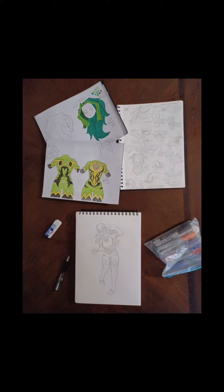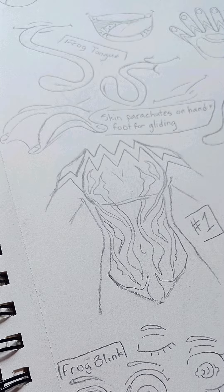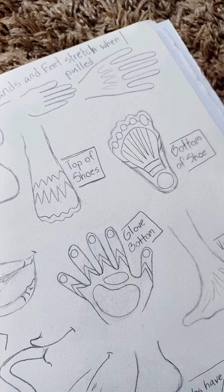This brings us to step three, which is the concept art and planning part of the process, where you finally get to put all your ideas down on paper. I took what I learned from frog anatomy and the flying frog to draw human body parts stretching and parachuting like I saw them do, and then I did the other powers and the suit designs.